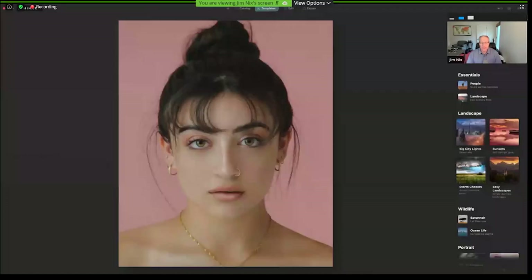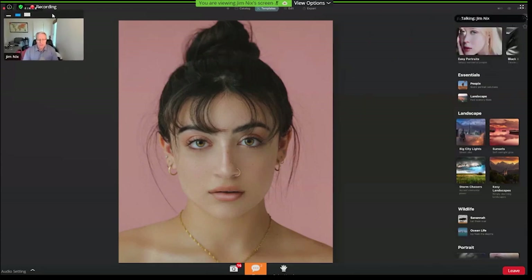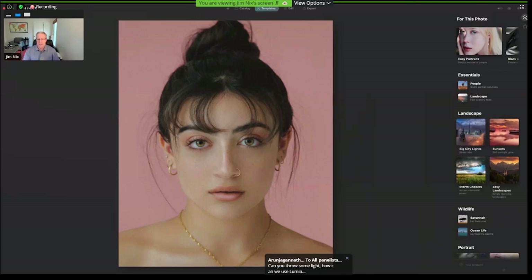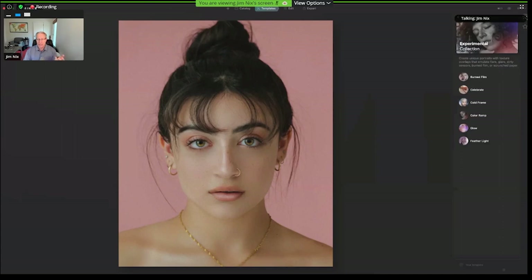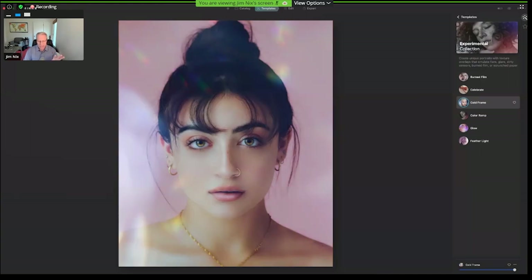Jim, you got a speed edit for us? Yeah, I sure do. I have a portrait this time as well. I like to joke that Luminar has done the impossible — made me interested in taking and editing portraits. This is a photo I got from Unsplash. I'm loving the templates because they're giving me ideas. One of the things I like a lot in the portrait tab — it does suggest different categories, but if you scroll down you can get into one called Experimental. I really like this one because it has a lot of light leaks. I'm going to use this 'Cold Frame' — it kind of sticks a light leak on there and changes the tones overall. I'm pretty happy with that as my base image.